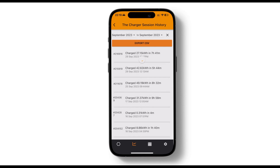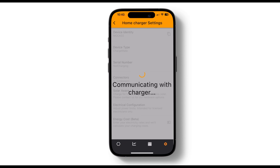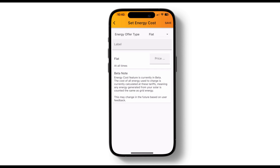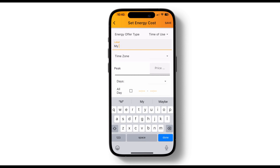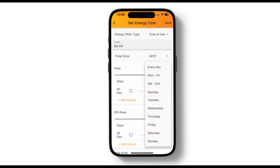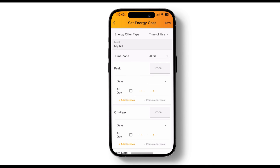If you want to know how much each charging session costs, we need to capture a little more information from you. Go to settings and scroll down to energy cost. Select set price. Here you enter your retail electricity plan details, which you can find on a recent electricity bill. You need to include your offer type, for example fixed or time of use, and energy price. If you have a time of use or flexible tariff, you will need to enter the energy prices for peak and off-peak times, along with the applicable days and times. Once you're done, click save, and we'll use this information to calculate your home charging costs.